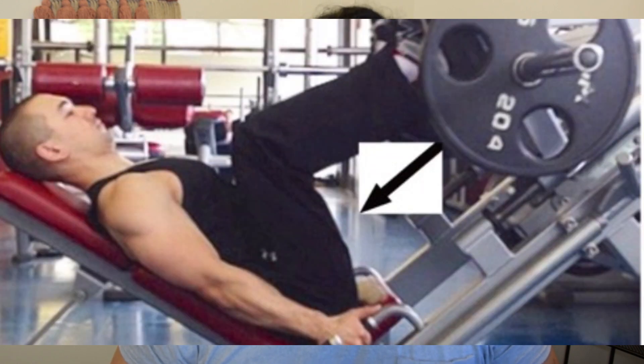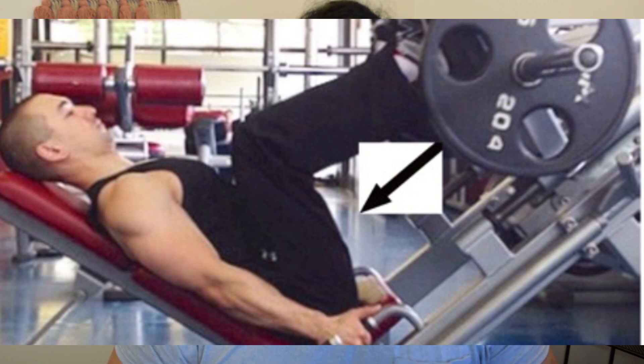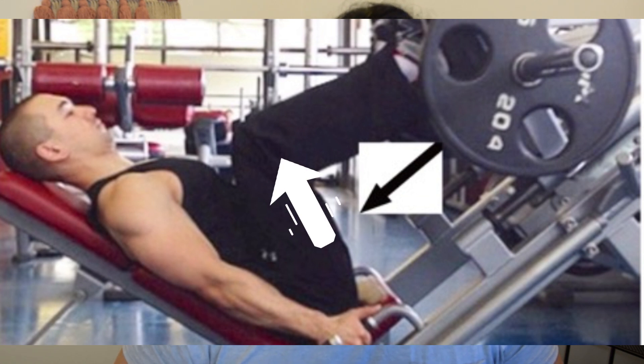The leg press line of force and direction of resistance will make things easy. In the lower line, you can see the maximum angle formed. At the same time, looking at the upper leg or thigh bone, you can see the angle between the two. That is why you can load the glutes.